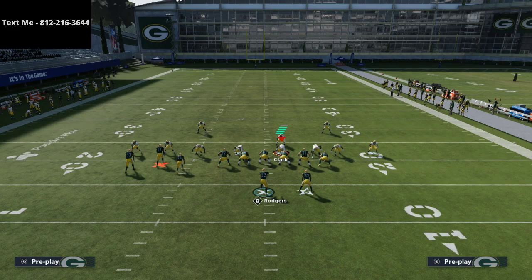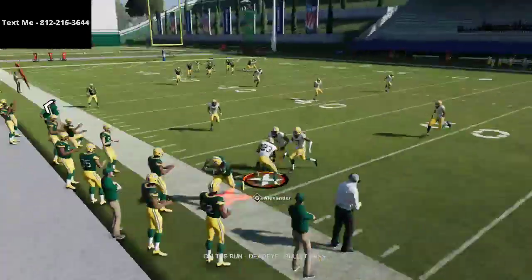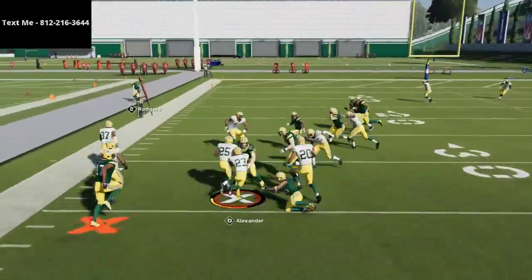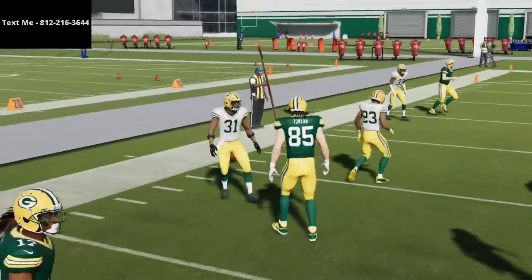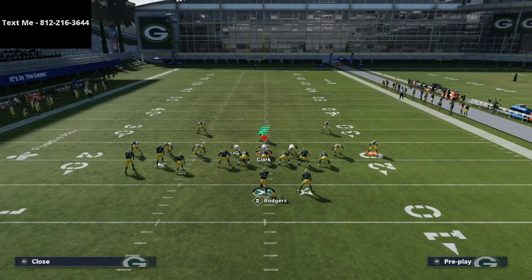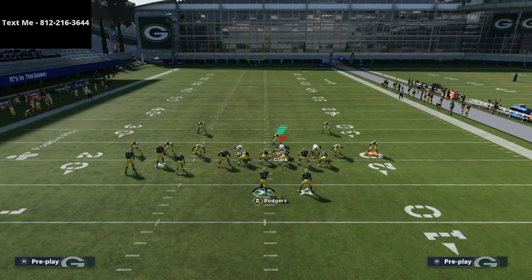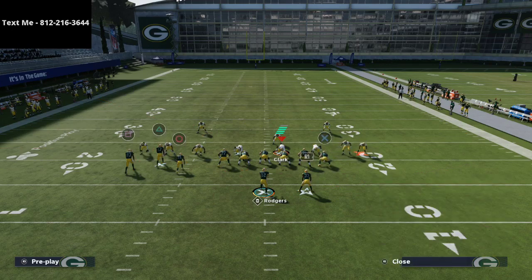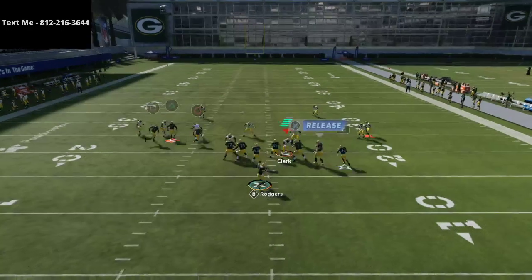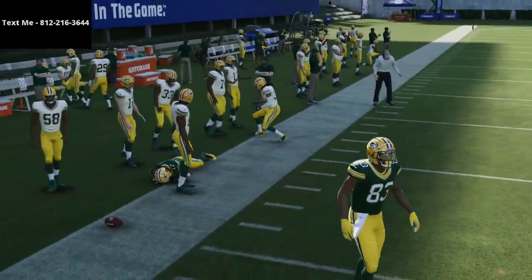I just want you to watch and see how this match coverage at the top of the defense really does a good job against a lot of what people like to offer. You're going to see that if I try to throw this route to Devantae Adams, that cloud flat is going to be in a pretty good position to stop crossing routes. One of the other things I really like about this is it's also going to be able to stop corner routes — that cloud flat drops into that area and is able to make a play on the ball.